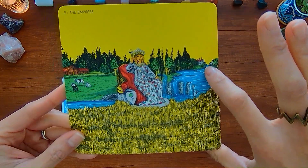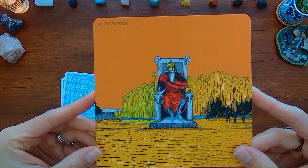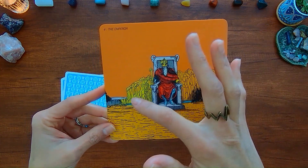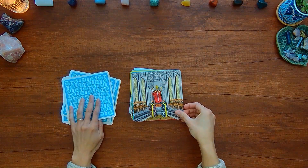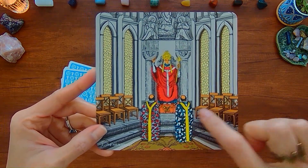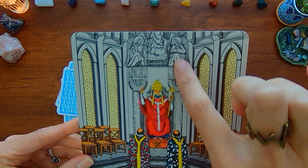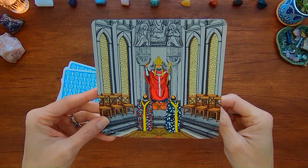You can see there's this castle in the back and it's almost like a farm. With the Emperor, you can just see more of the mountains behind it and a little more of the river that goes behind the Emperor. And the Hierophant — you can see the seats for the other people, and it almost seems like the top is a version of the Lovers a little bit.